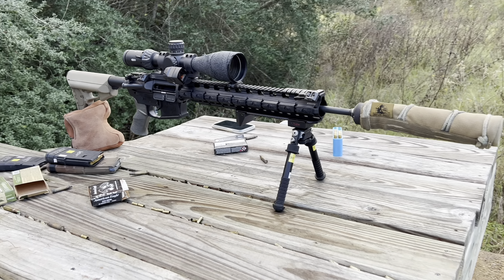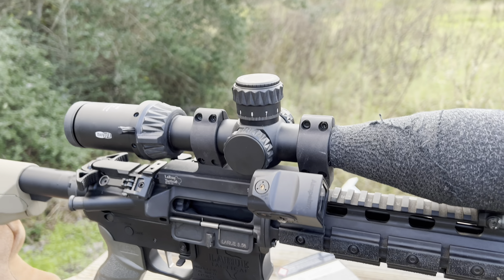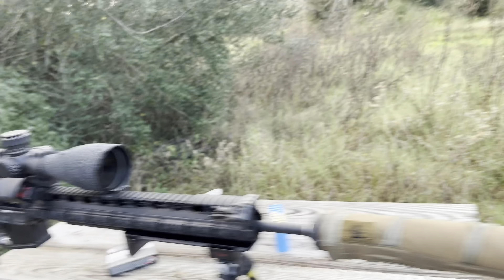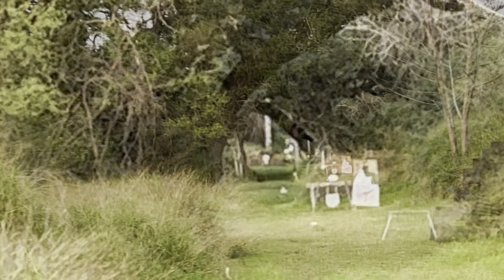All right, we got the LaRue PredatAR 5.56 and the Meopta. We got about a one inch group at 300 yards.